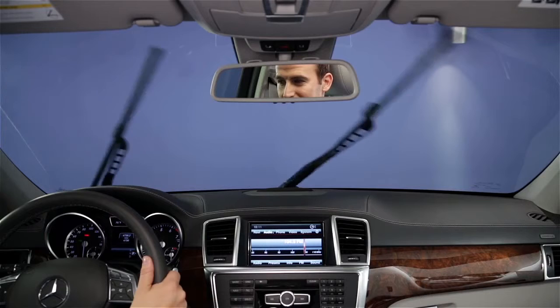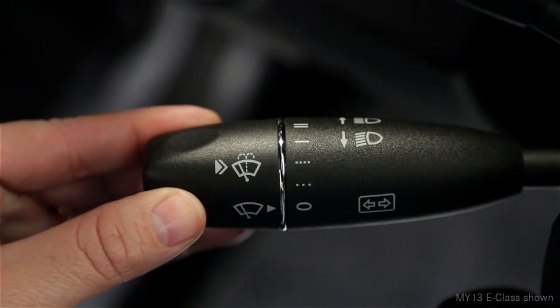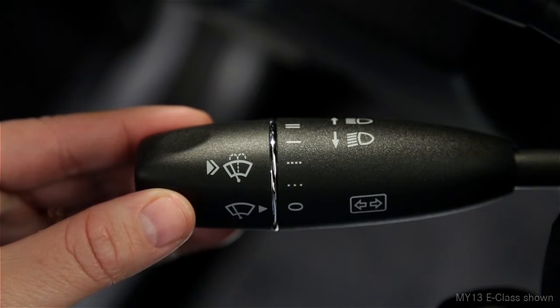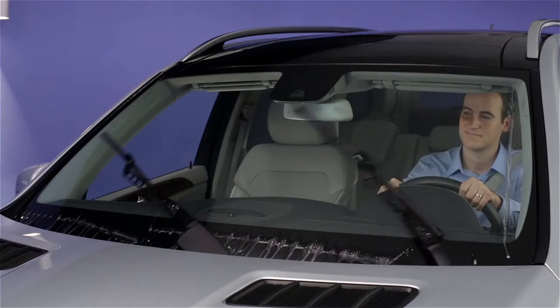If you want just a single sweep of the wipers, press the end of the stalk inward, just to the point of resistance, then let go. To spray the windshield washers, push it in past the resistance point. The wipers will cycle a few times automatically too.